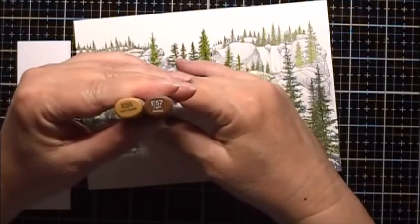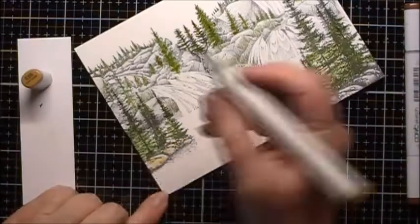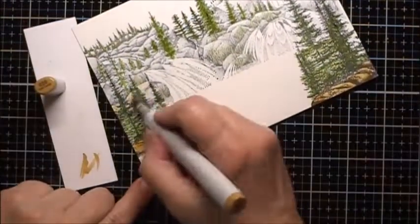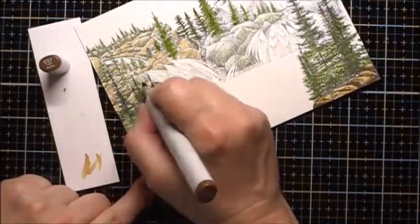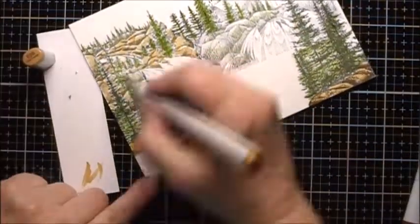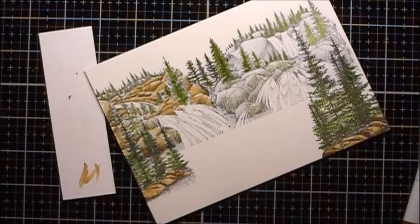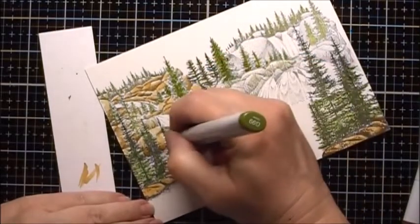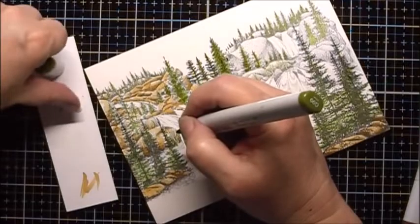For the rocks, I'm going to use E55 and E57. And where I want to highlight the grass also, I'll go back in and highlight the grass.